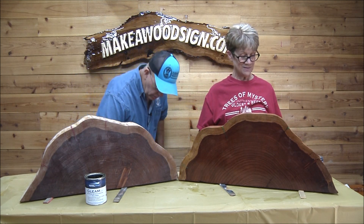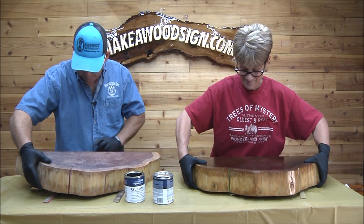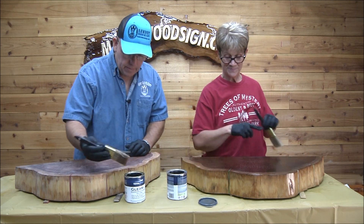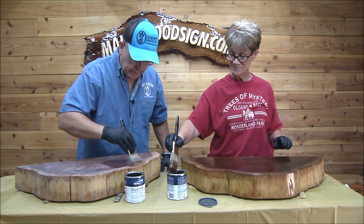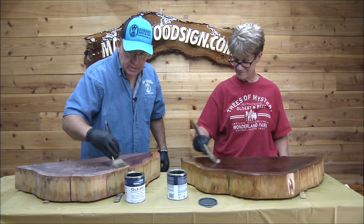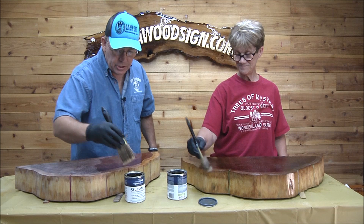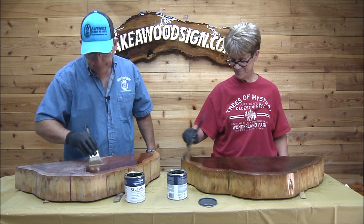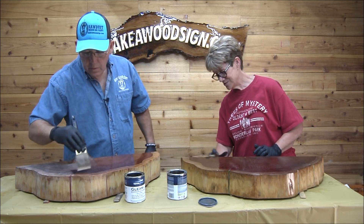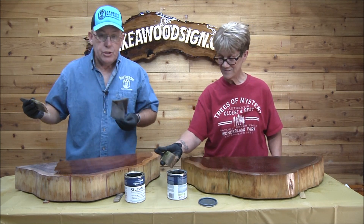I'm going to do the bottom side first and then flip it over. I'm excited — it's starting to build up. Vicki put her last coat on a little heavier so hers is shinier, but she doesn't want shiny. I want the shiny. I hand-sanded mine with 220 before this coat.